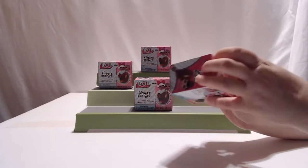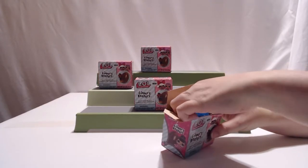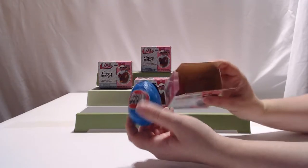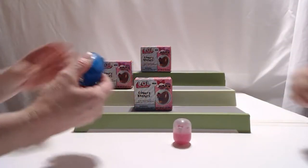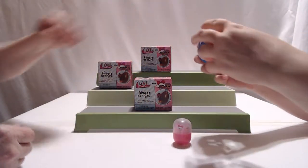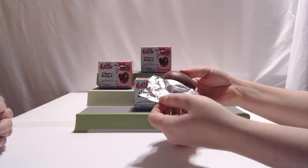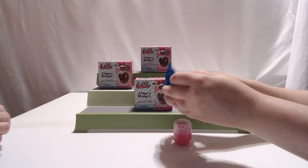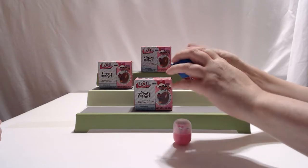I'll pick this one right here. It easily opens. Let's see what we've got inside. We've done these Finders Keepers before. The egg is separate from the toy. If we want to just quickly unwrap the chocolate so you can see — I've tasted those before. It's not a bad chocolate. So it's just a hollow chocolate egg.